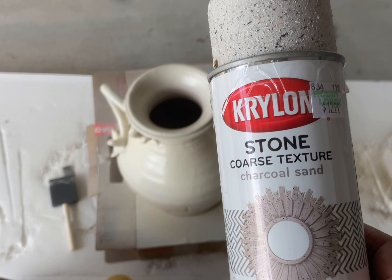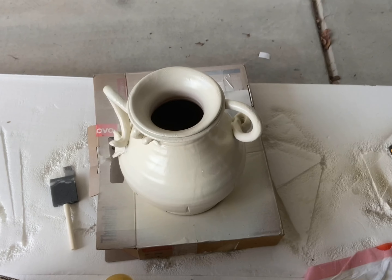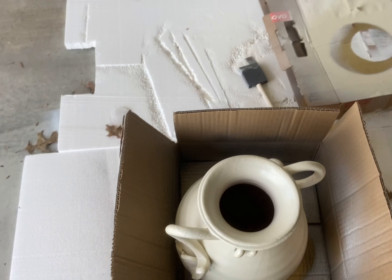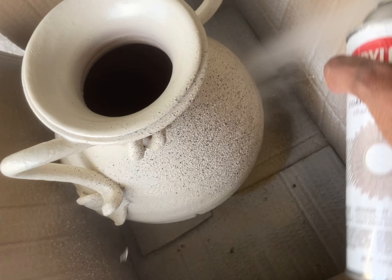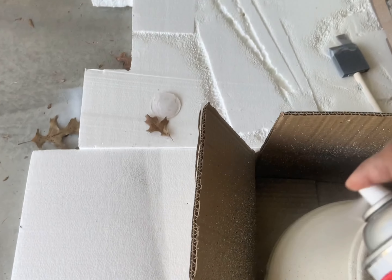So I picked up this stone coarse texture spray paint by Krylon and I just went to work on it. Very, very easy process — it took me all of about 10 or 15 minutes to do this. And you can see that it's going on, it's giving it the texture that I wanted. I absolutely love the way that it's turning out.